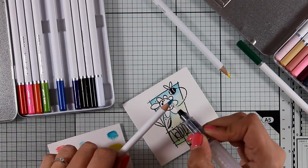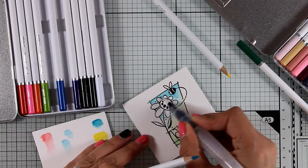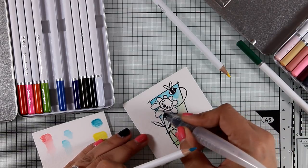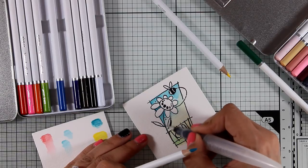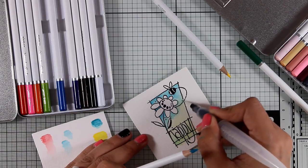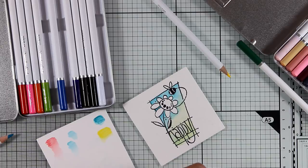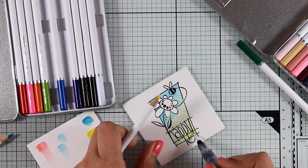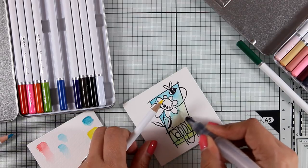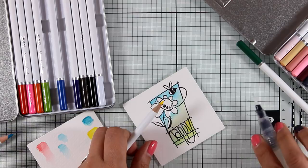Once the first layer is dry, I'll go ahead and add more vibrant color on top to intensify some of the areas. I'm picking up the color directly from the nib and applying it on my paper. If you use this technique, your watercolor pencils will last a lifetime because you won't need to sharpen them as often. With the same technique I'm adding some yellow at the bottom for the ground and as I go towards the top I'm mixing both colors.